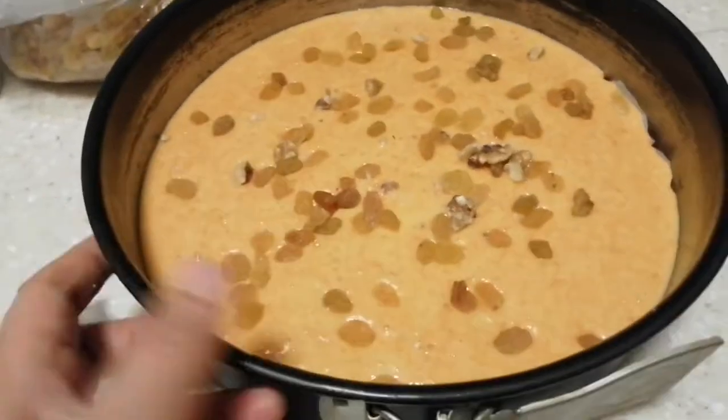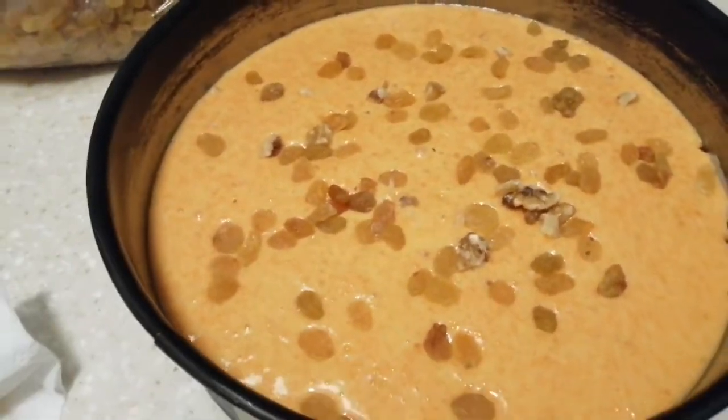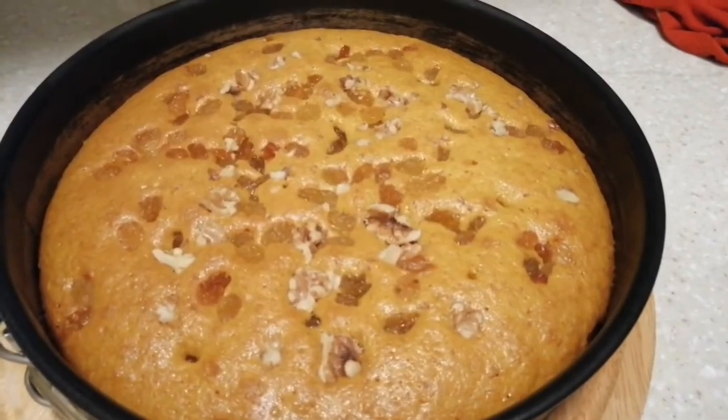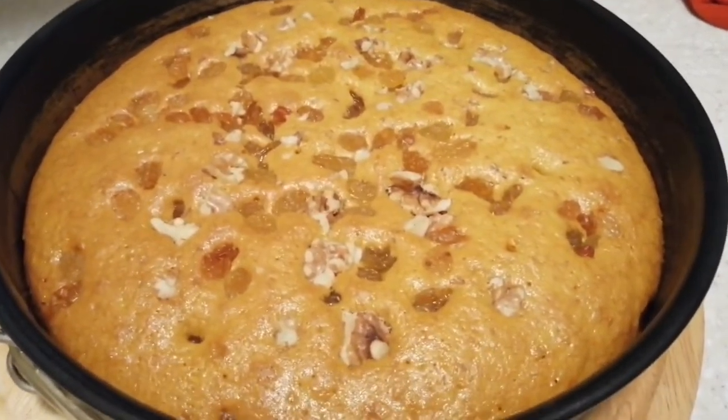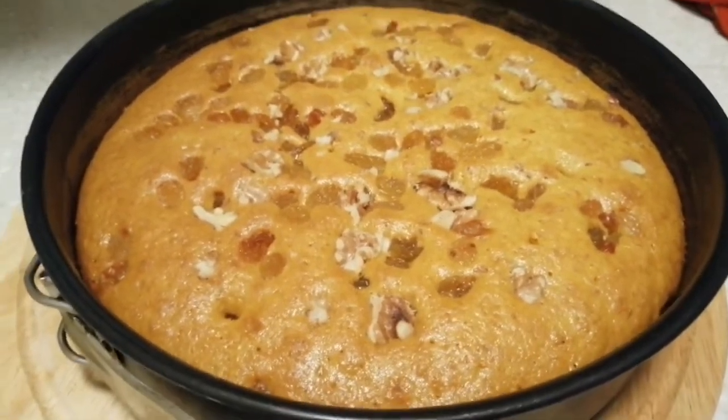This is our carrot cake — it's ready to bake now. Bake it at 170 degrees Celsius for more than one hour. This is our premise product — we cook it for five minutes then we cut it.